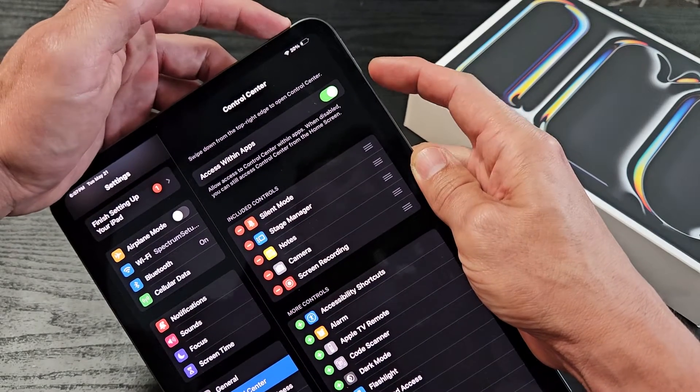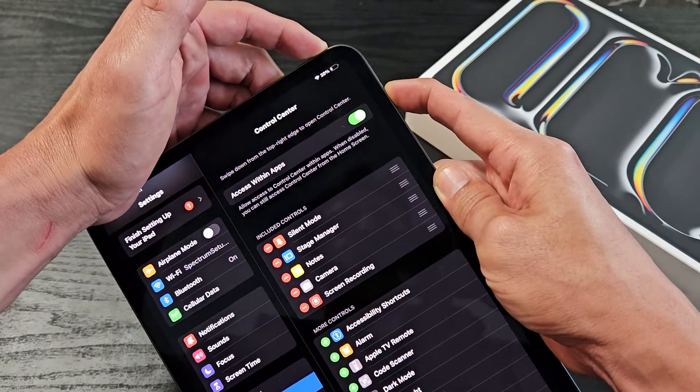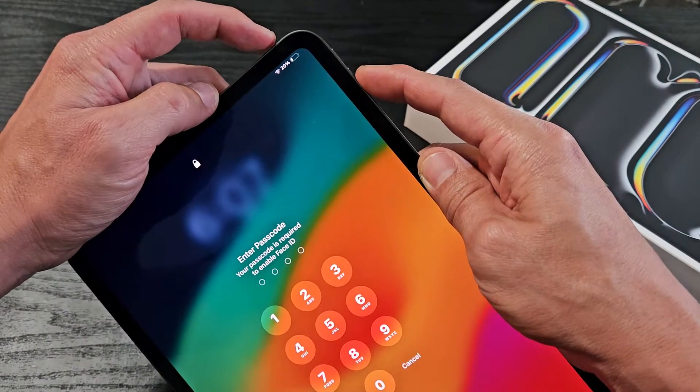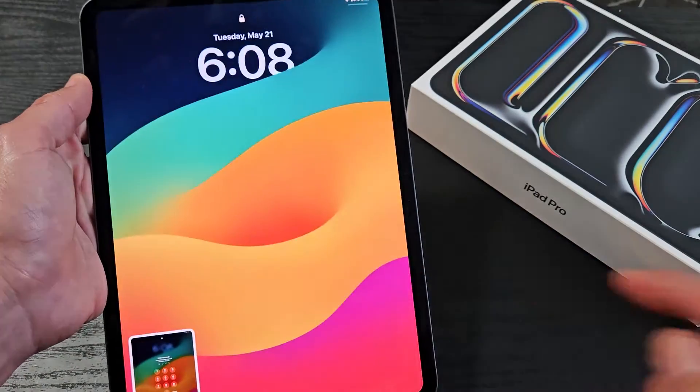You don't want to press and hold both buttons. If you press and hold the power button and volume down, that's just going to bring up the power off menu. So again, the screenshot is just power button and volume down — press both buttons at the same time and let go quickly.